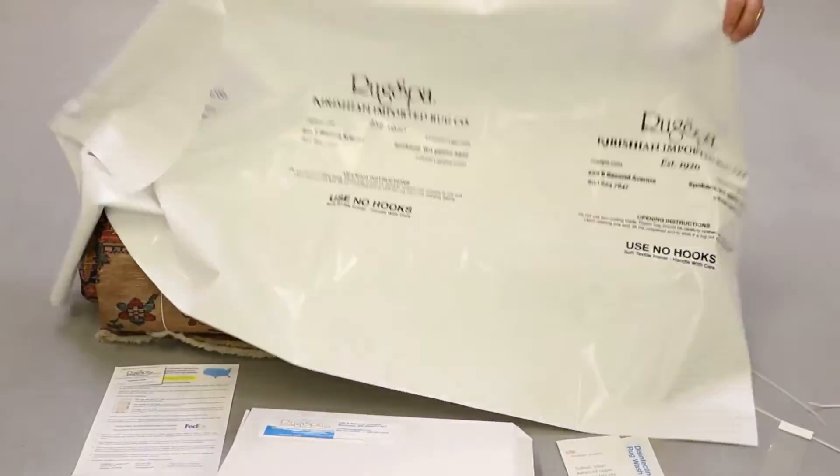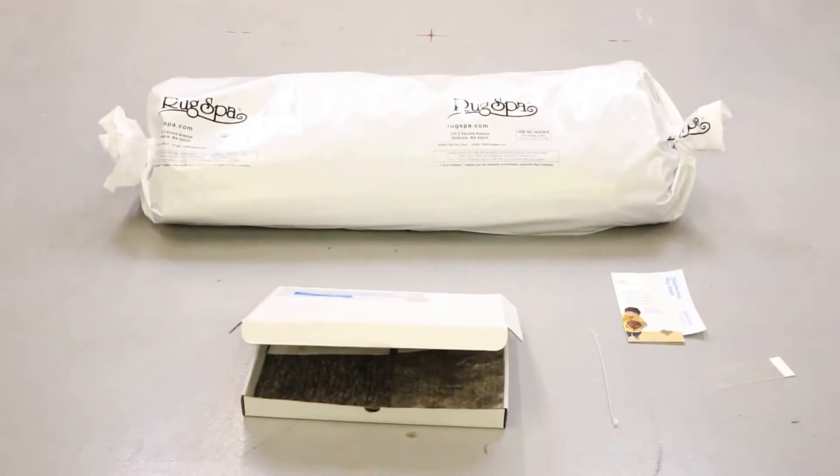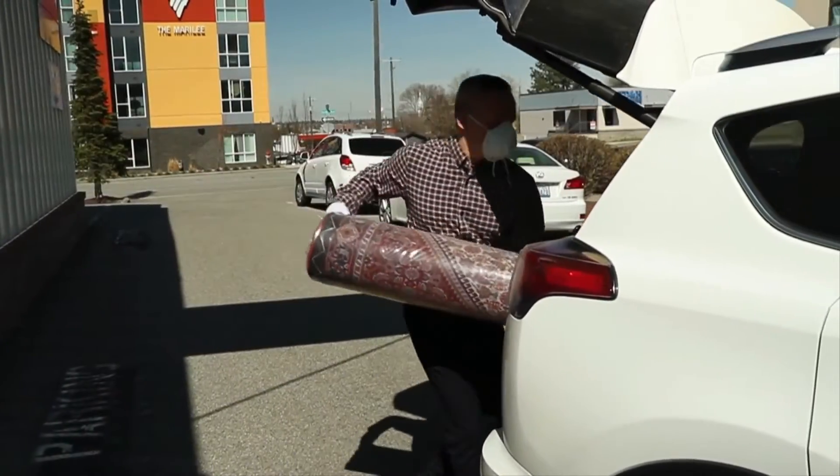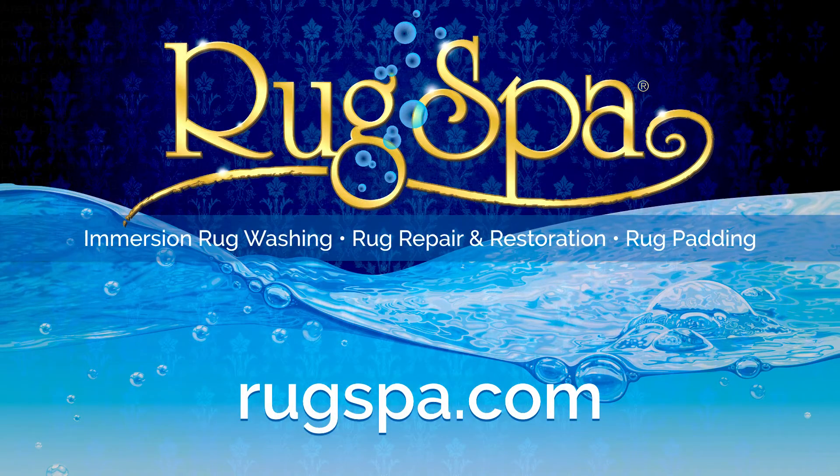Rug Spa makes it easy no matter where you are located in the continental US to get your high-end valuable rugs clean and repaired back to their original splendor. Get in contact today with Rug Spa to revitalize your antique area rugs. Persian rug cleaning and repair services in Corvallis, Florida.